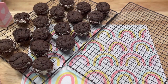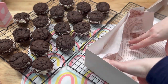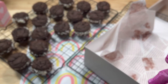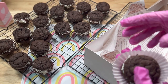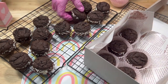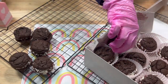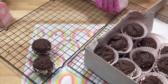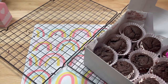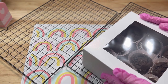Once the sandwiches are all complete, I'll place each of them into a cupcake liner and into a paper-lined bakery box. Since I'll be taking these to work for my friend's birthday, I will decorate the box with her name, a few cute stickers, and a satin ribbon.